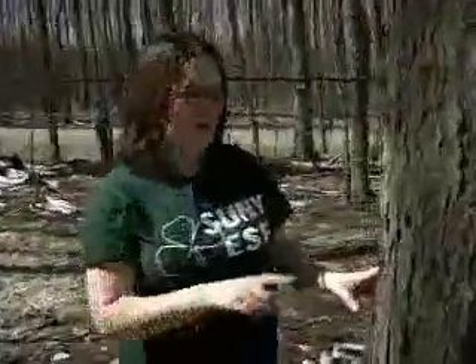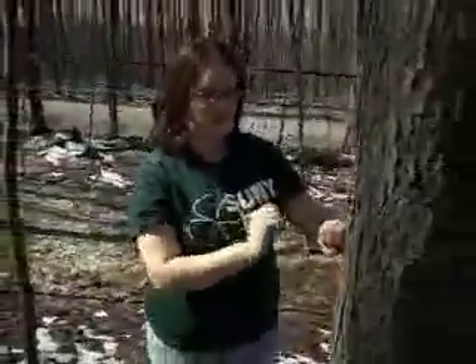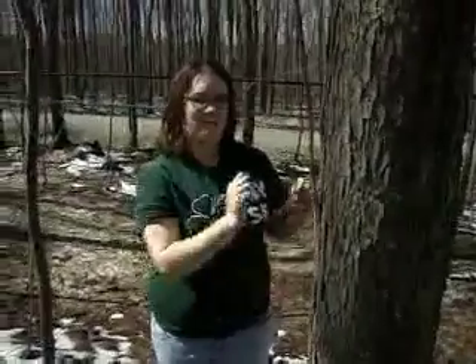Drill a hole about 1 to 2 inches into the bark. Use the hammer to tap the maple sugar spout into place. Then hang the bucket on it.